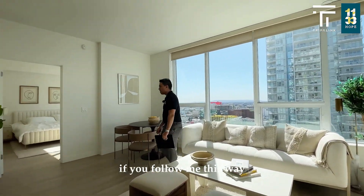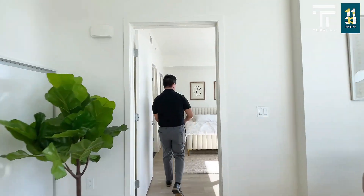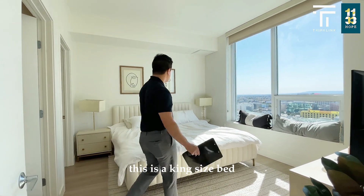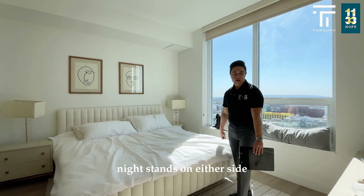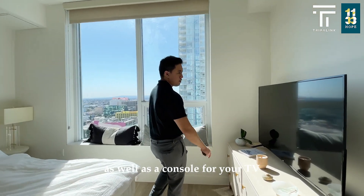If you follow me this way, I want to show you the master bedroom. Immediately you see how large it is — this is a king size bed. You can see there is still ample space for nightstands on either side as well as a console for your TV.